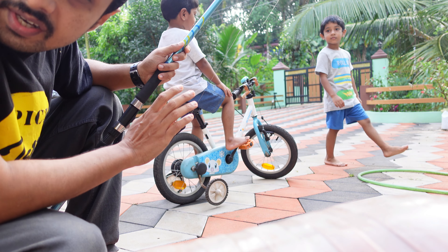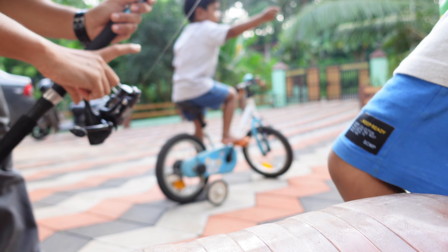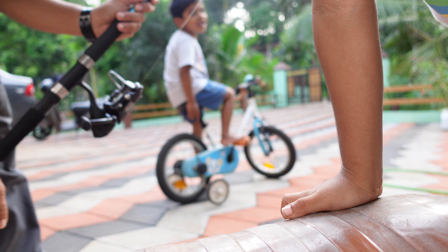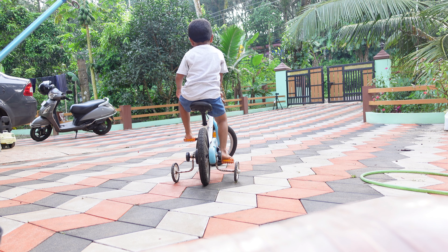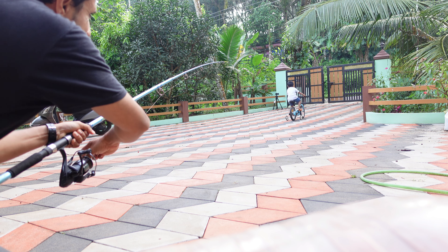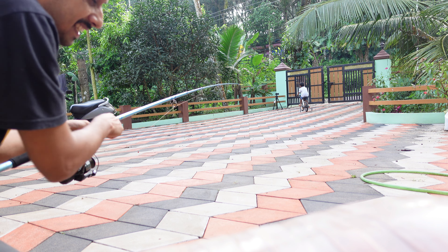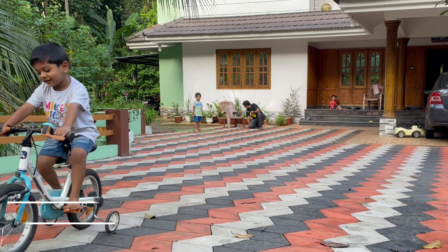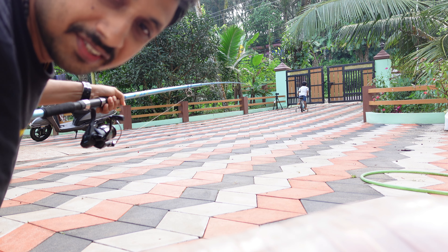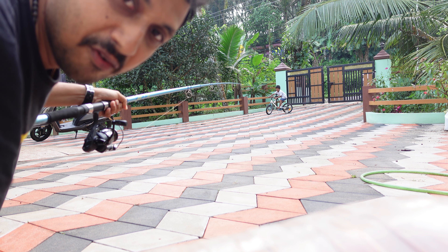We are ready now. We will test it with the max drag which is 5 kgs. Initially I will keep the drag loose, and once he takes speed I will slowly tighten it to the max drag. Now that is max drag — he is trying to pull it. Nivin is still trying to fight but he cannot generate a force greater than 5 kgs.